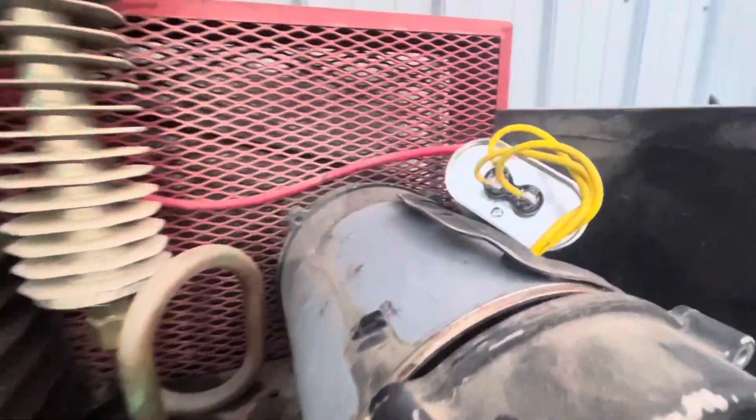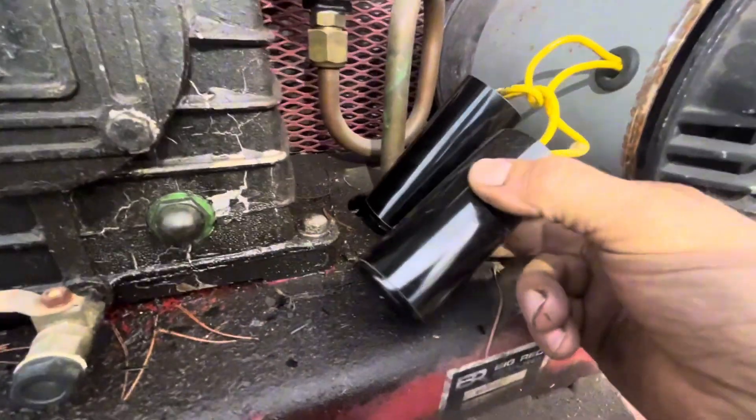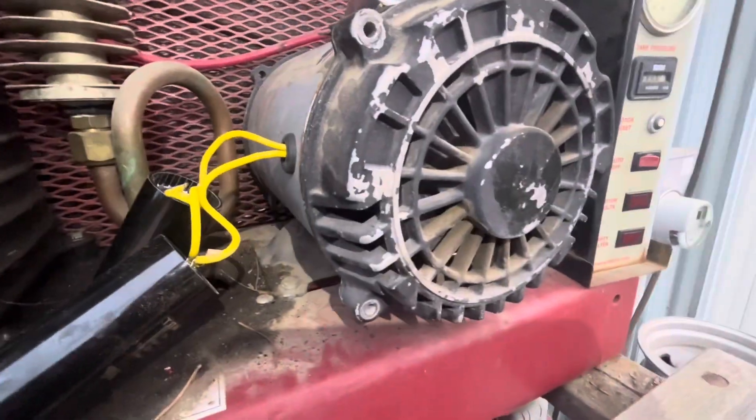This is the run capacitor right here, and I tested that. And these are the start capacitors. I even went and got new ones, and the old ones test good. The new ones test good. It still just hums.